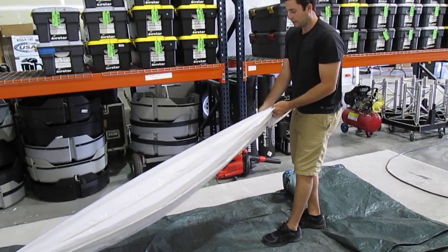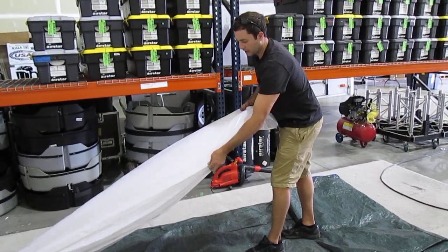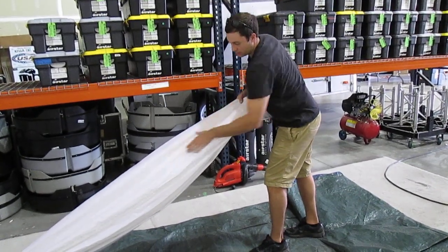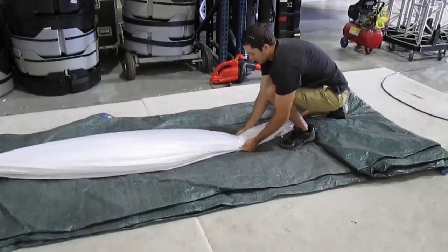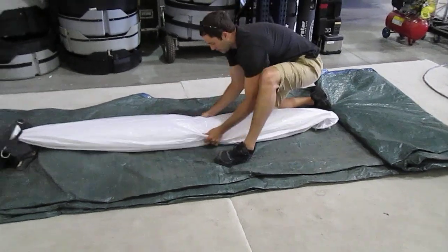So you get the air out. To fold this envelope, you will be lining up the seams as you see here. This is one panel, straight and flat. So you lay it on the ground, then continue getting the air out.